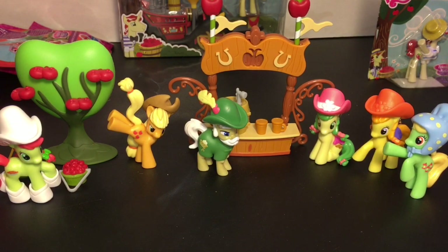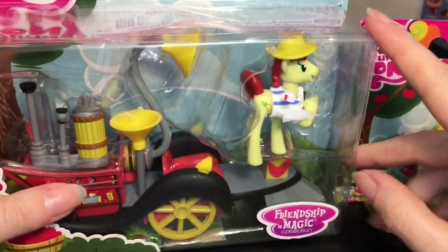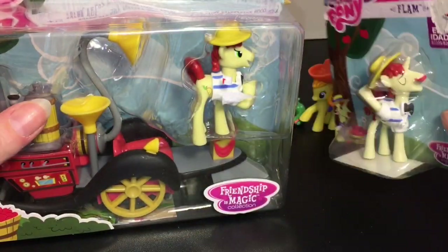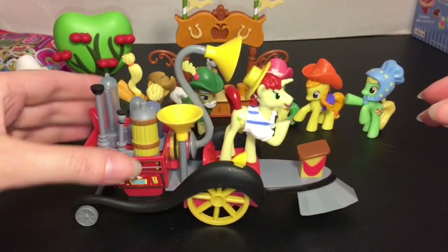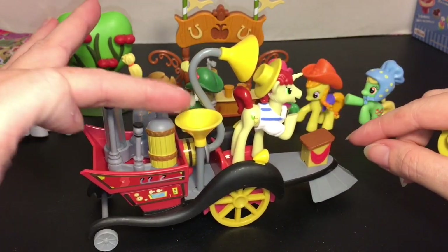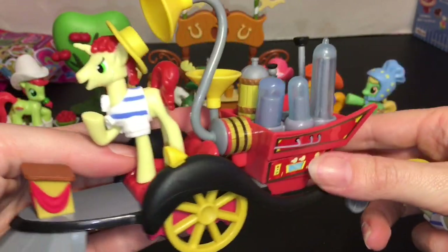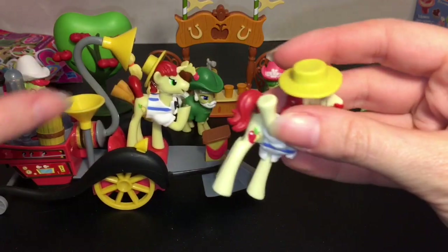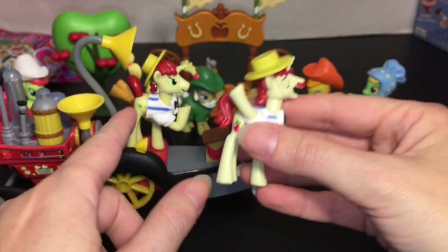Now we get into the cider-making competition with the Flim Flam Brothers. This set has the Super Speedy Squeezy 6000 — it comes with Flim, and you get Flam separately. Flam is singing and has a mustache — very nice! The Super Speedy Squeezy 6000 actually rolls, which looks really neat. Flim can ride on top, or any pony with the little hole in the foot can go up there. It has all the machinery equipment and looks really cool, straight out of that episode. I forgot — Flim and Flam are unicorns! Their hats also strap on, which you kind of need because their horn gets in the way.